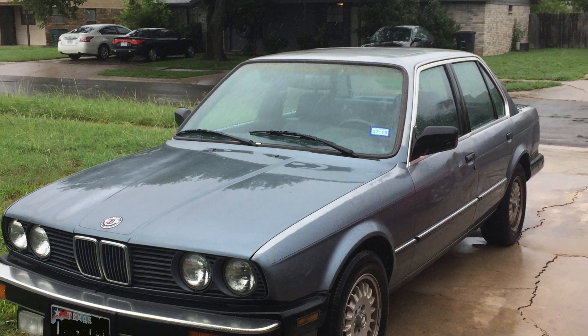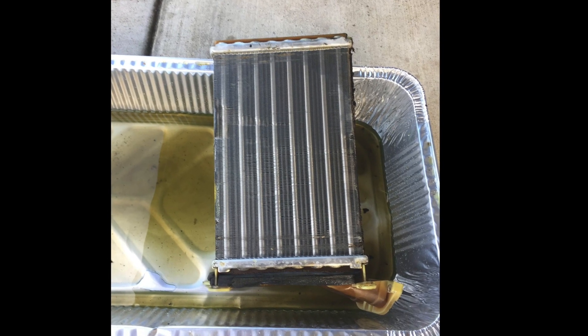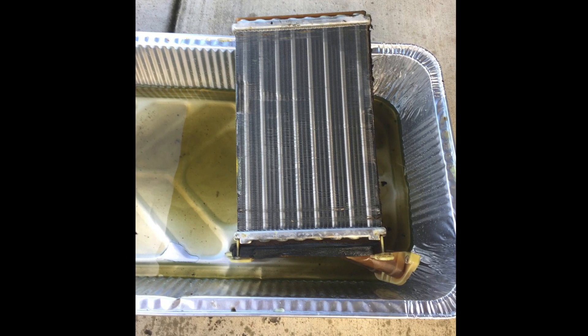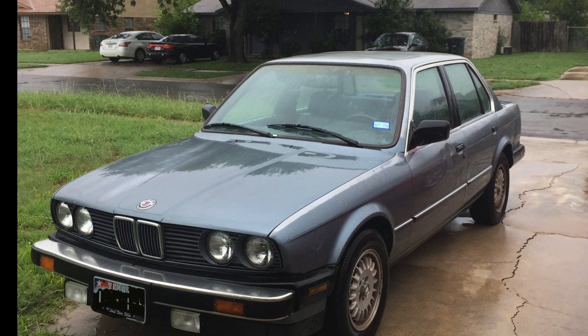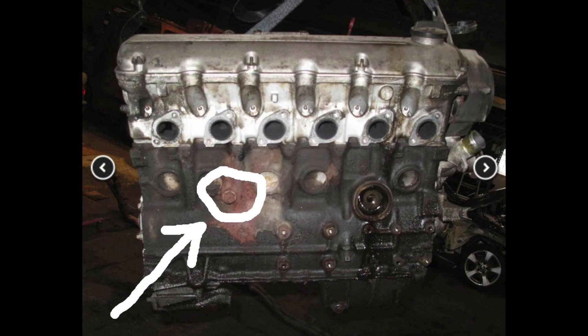Today we are going to do a coolant flush on a 1987 BMW E30. For me this project came about because I developed a major leak in my heater core. I replaced the heater core and now it's time to drain all the remaining coolant and fill the system back up. I decided to replace only the amount of coolant that comes out of the petcock, but if you want to get more coolant out of your engine you can remove the engine block coolant plug, which is located on the passenger side of the engine.